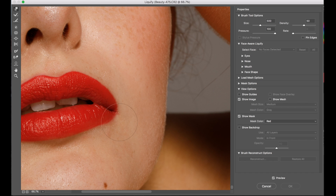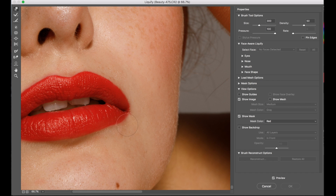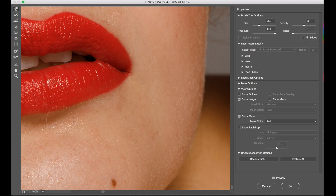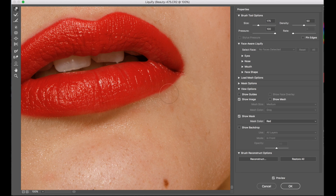I'm going to select the Forward Warp tool and go quite small — maybe like this, not too small. Now I'm going to get the lipstick into the shape I want by pushing and pulling. Usually if you push a tiny bit it squashes the pixels together and you get a really nice sharp line. You have to be careful not to do it too much, otherwise the textures around the area will stretch, but in general it should be good.